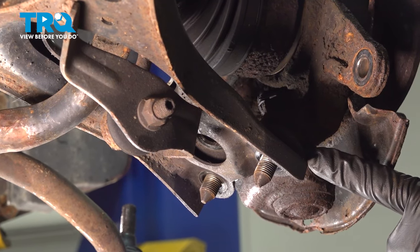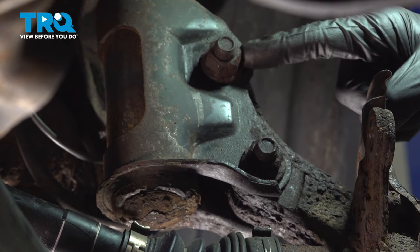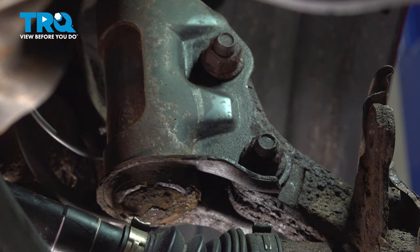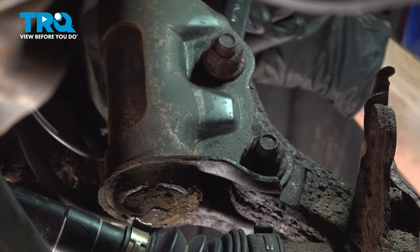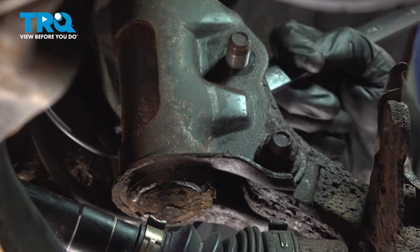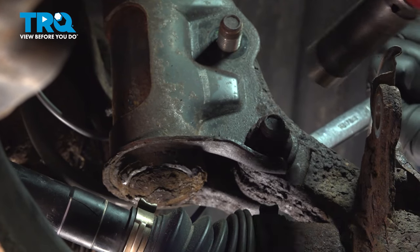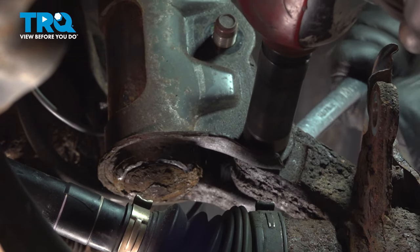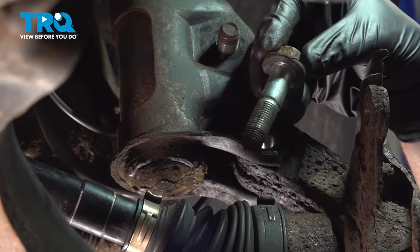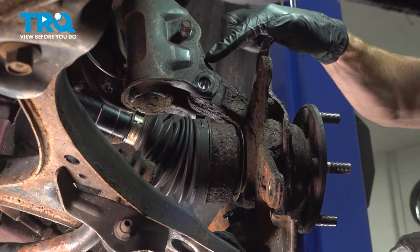At this point, this is completely separated. Let's make our way to where the lower aspect of the strut meets the top of the knuckle. Up in this area along the front, you'll find two 19mm nuts, and if you look along the backside of the strut, you'll find a 17mm headed bolt that comes through from the back towards the front. Let's use a wrench to hold the bolt head and a 19mm socket to remove the mounting nut. I will leave the top bolt in and remove the lower mounting nut and mounting bolt. Then we'll remove our final mounting bolt, take hold of this, give it a wiggle, and separate the knuckle from the strut.